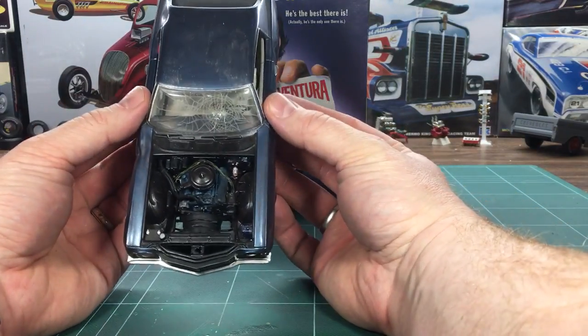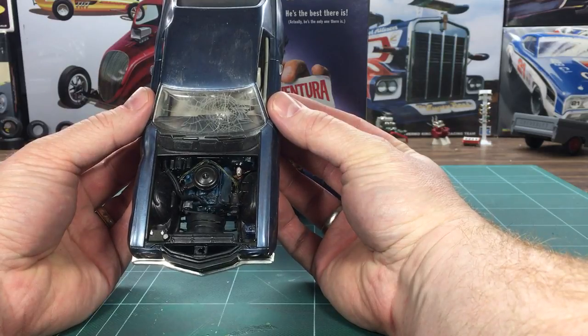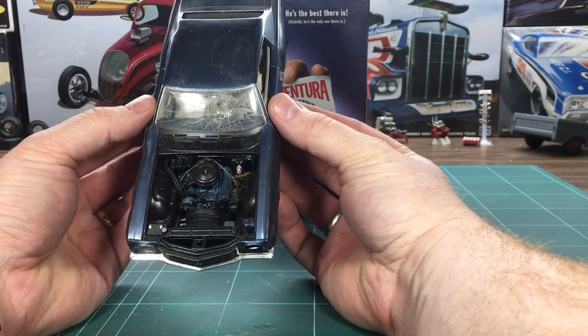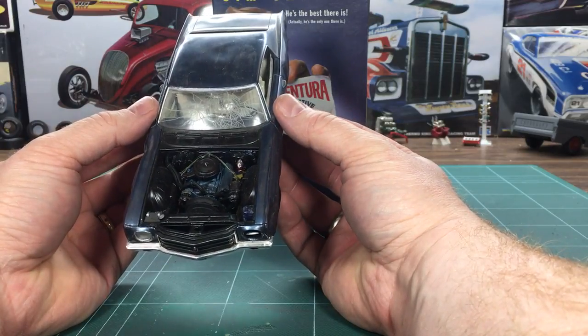There's the engine bay. I left the big block 454 in it — I'm not sure if that's what was in the movie. Anyway, I weathered it up. It looked relatively used but not completely horrible.